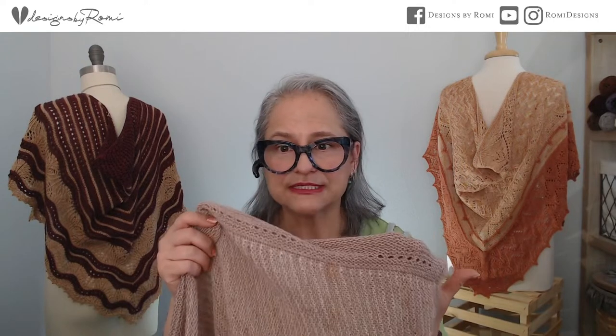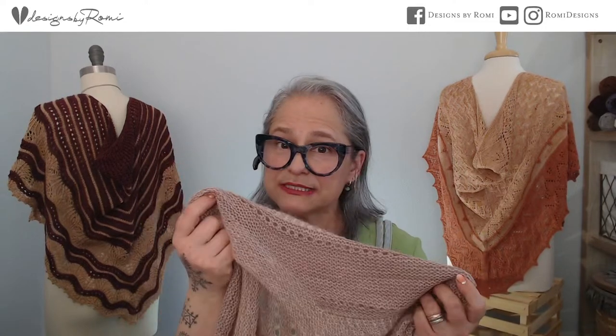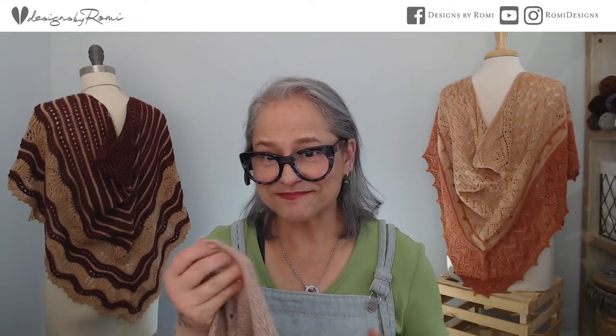Don't fear if this colorway isn't your thing — just give them a call and they can help you find the right thing. My sample is a size 40 and it used one skein of light fingering weight — from Verb for Keeping Warm it's called Even Tinier Annapurna — and one skein of mohair silk lace weight. Their base is called Frond. So one skein of each for the size 40.